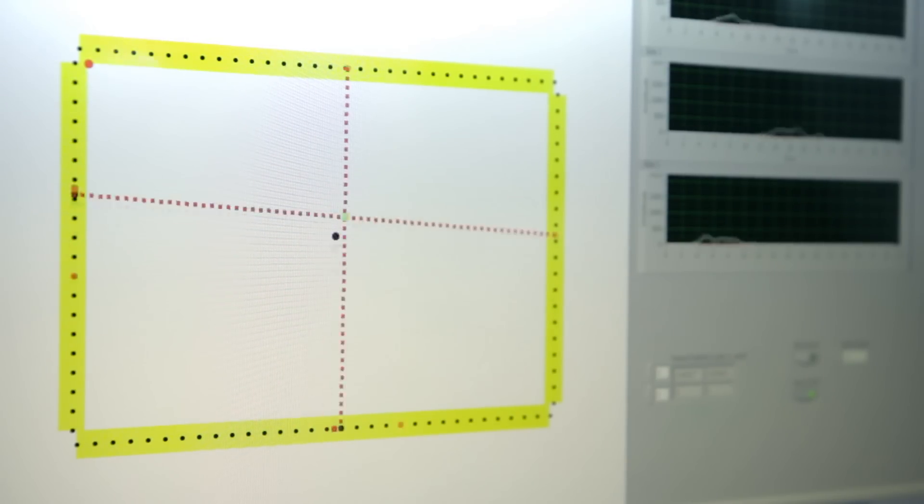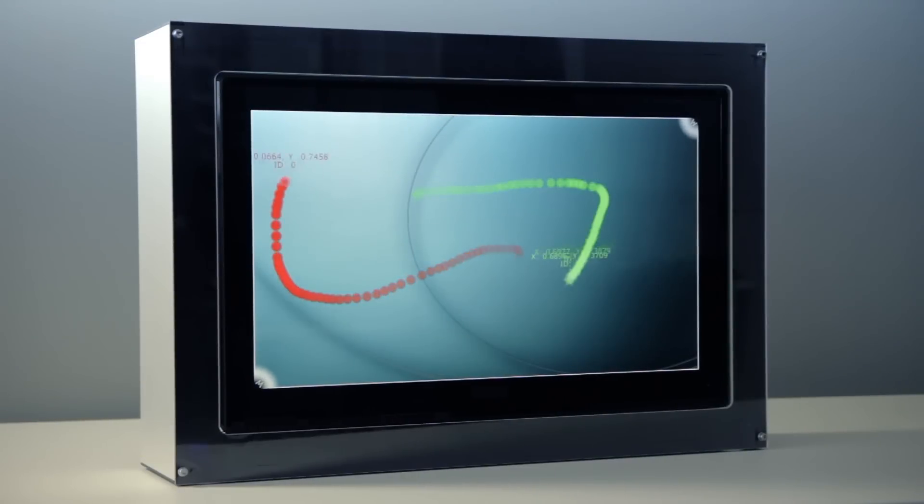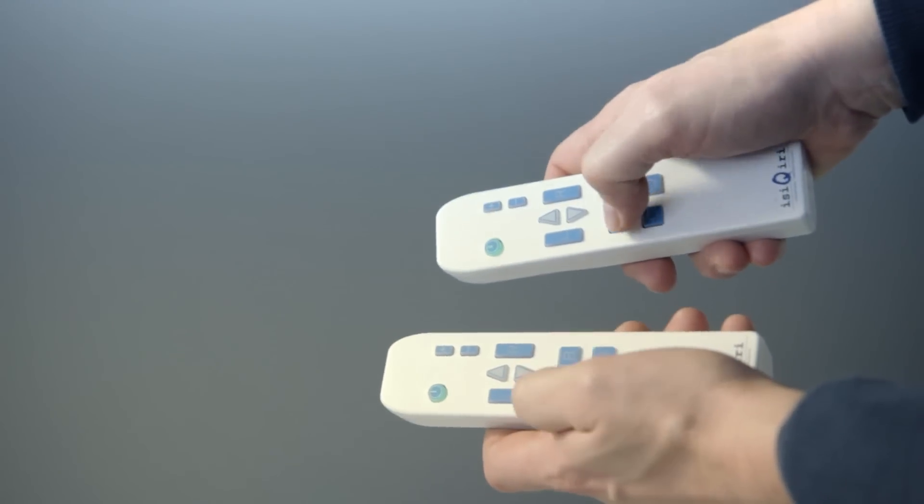It can also detect rotational movements and Z-direction. This also works for more than one user at a time, and all users are uniquely identified.